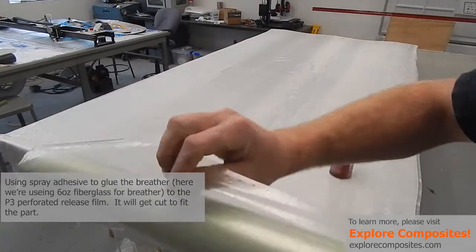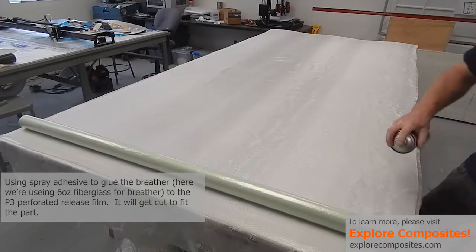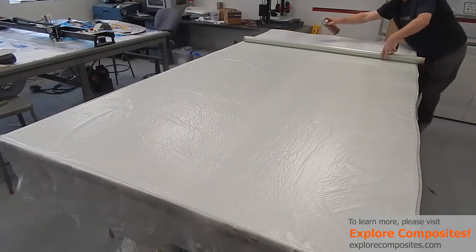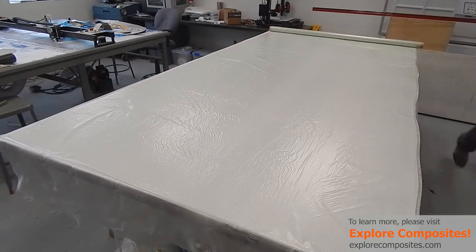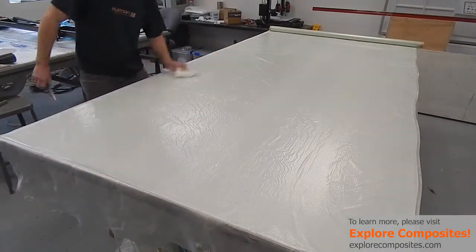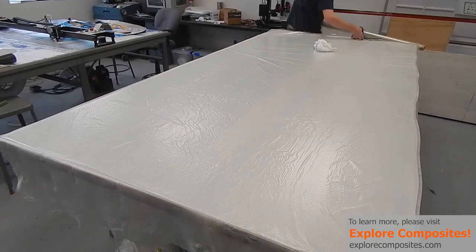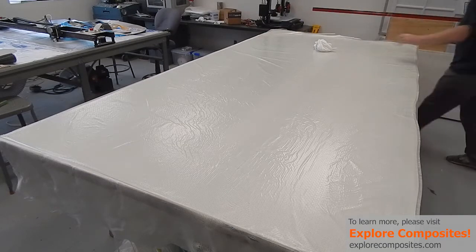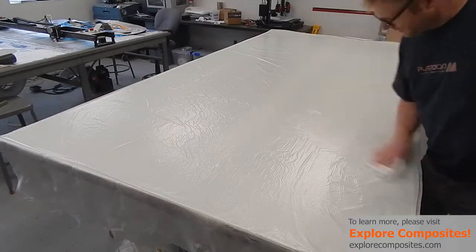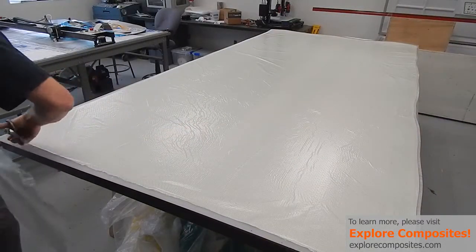Here I'm gluing some perforated release film P3 down to some breather material, which in this case is six-ounce fiberglass, using Super 77 spray adhesive. Having laid the breather out, I'm rolling the perforated film down on top — this lets you stick them down as one piece, keeps the release film from getting wrinkled and the breather from getting stretchy. Wiping it down with a cloth gets some wrinkles out. Use enough spray adhesive to stick them together, but not so much that it gets drippy.